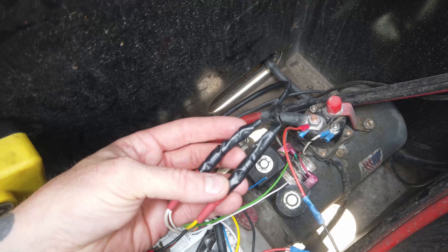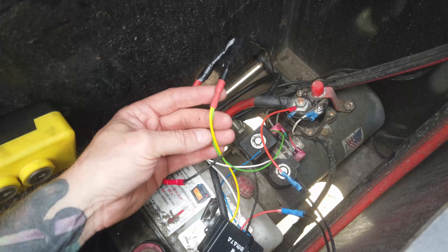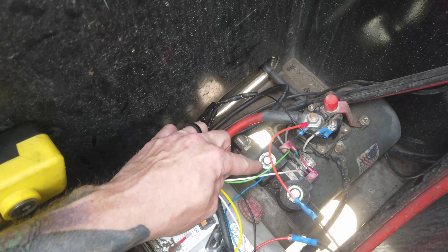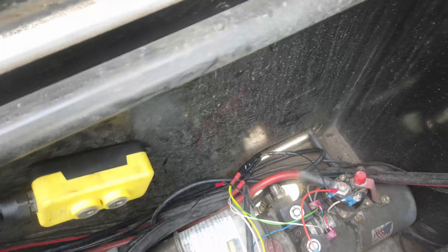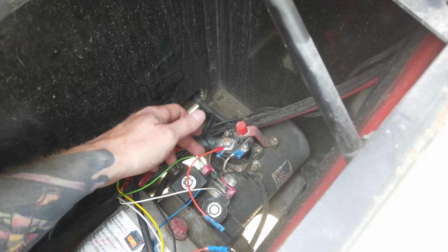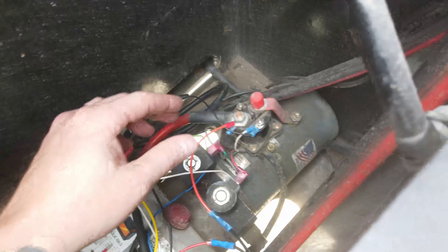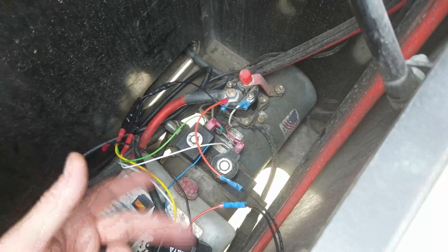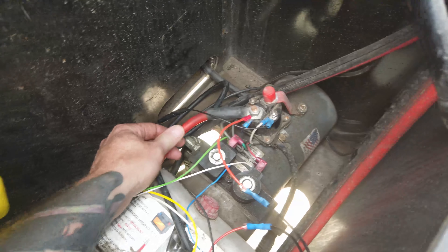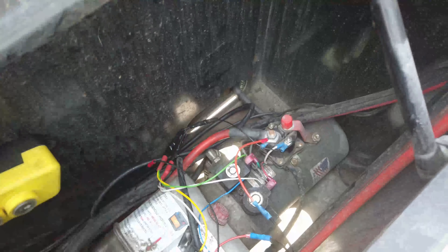Underneath each connection is a diode, which prevents power from back-feeding. The problem with wireless remotes is when you hit 'up,' that signal goes through the yellow or green wire to the solenoid up here, which opens the valve and pumps the hydraulic fluid the way it needs to. That solenoid needs to fire to open the valve, and at the same time the pump needs to run. There's a trigger on top of the pump — it's a low voltage signal that doesn't power the motor directly, just triggers it to turn on. As soon as you stop pressing, the power stops, the motor shuts off, and the solenoid closes.